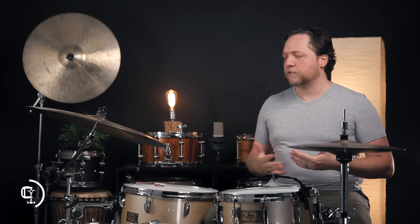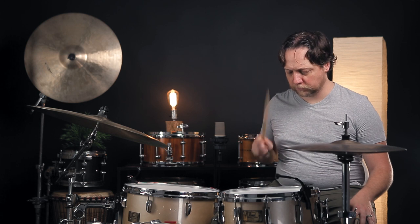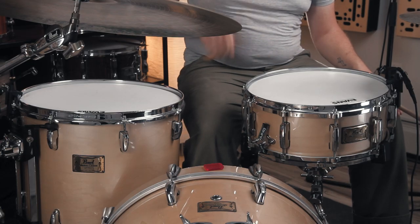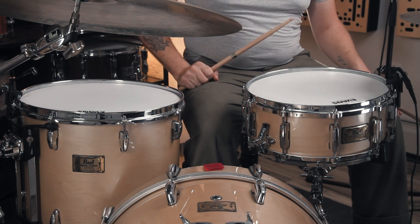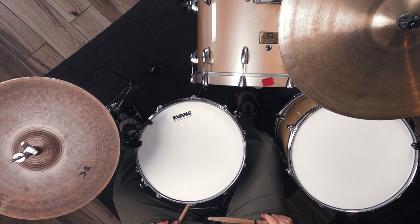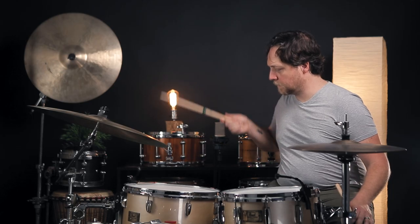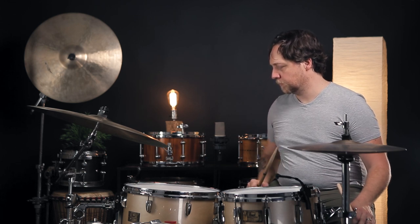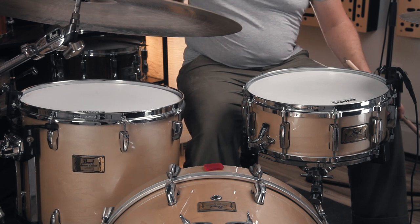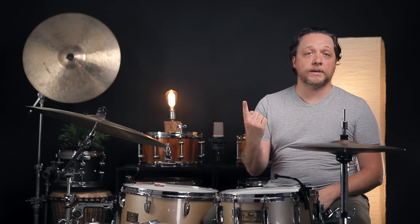And also what happens, frankly, when it's not working so well. First, let's hear the drums with no muffling on them at all. Now let's start to get into just what happens when we use a single piece — a full-sized single piece, as you'll see a little later we're going to make some adjustments — on the snare drum.